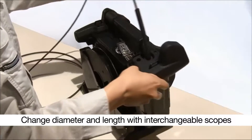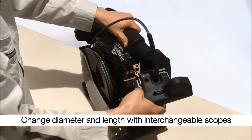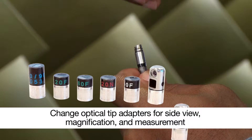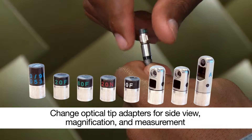An interchangeable scope unit enables you to choose from various insertion tube diameters and lengths. Quickly swap out interchangeable optical adapters, optimized for 90-degree side view, magnification, and measurement options.